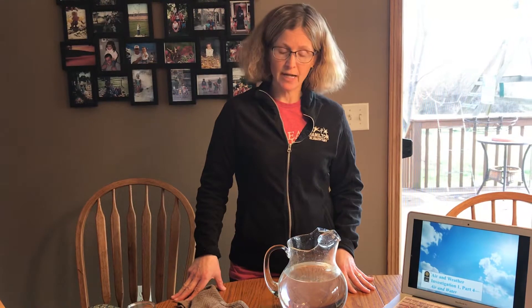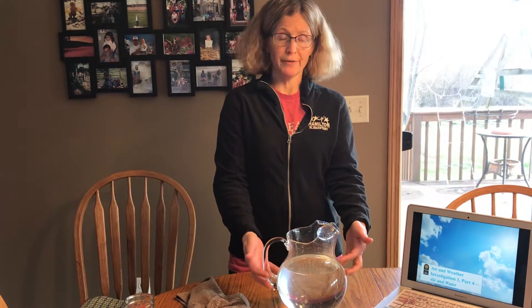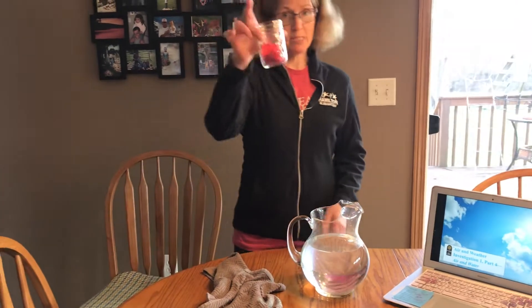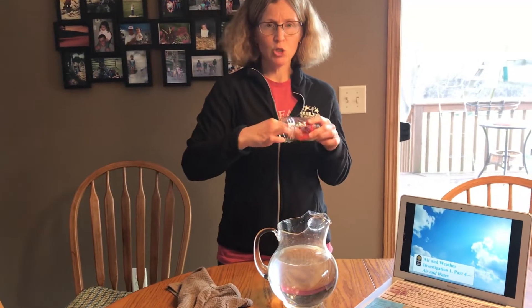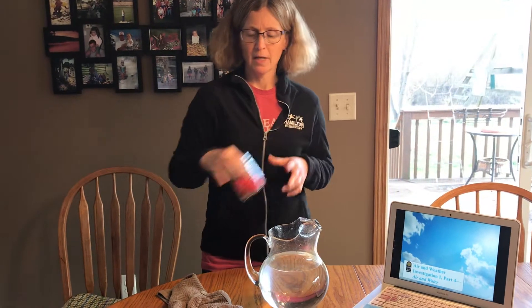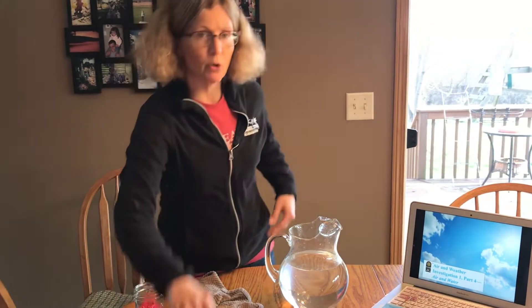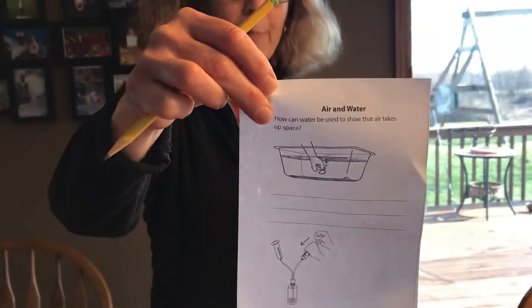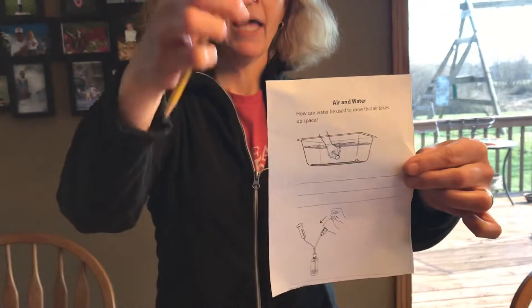If you want to do this experiment after the video, you just have to ask a grown-up for something you can put water in. It doesn't have to be a pitcher — it could be a bowl, something small to put water in, and a dry napkin or a paper towel. Right now you need to go ask your grown-up for your air and water paper that's in your science kit, and a pencil.